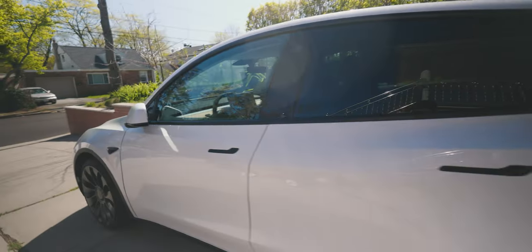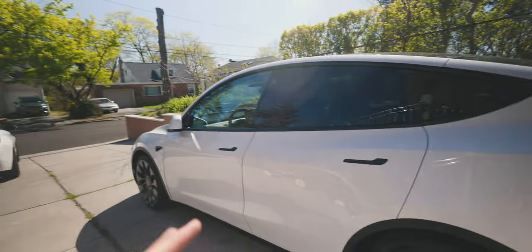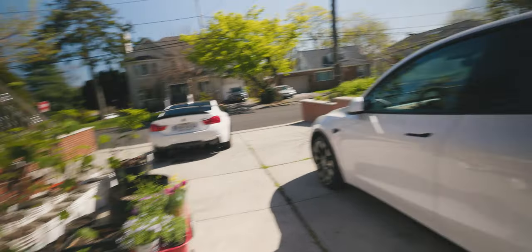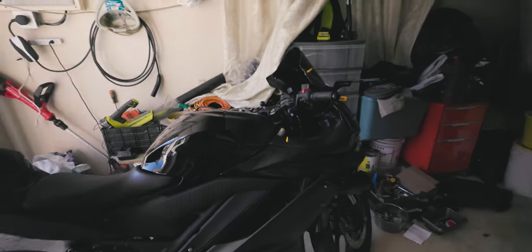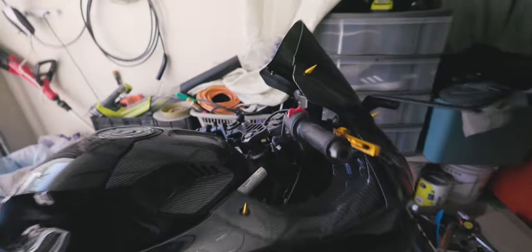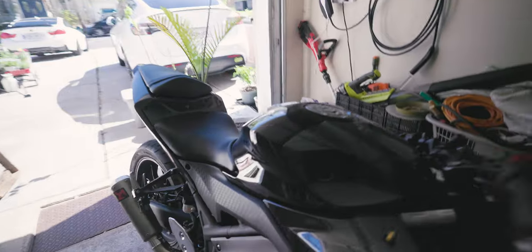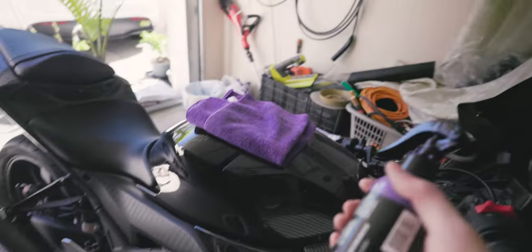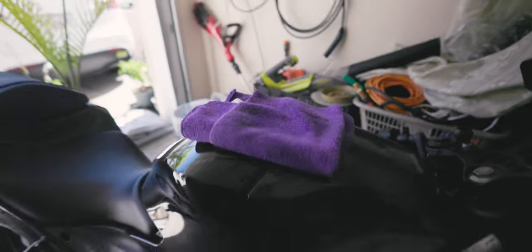We also have a Tesla Model Y here which I plan to coat as well — I want to do the full car including the rims. I also want to show my bike real quick. This is primarily a motorcycle channel but I feature a lot of car content. The bike has carbon fiber pieces, plastics, and metals. Application process is the same — spray some product onto a towel, wipe it onto the surface, and look at that shine.